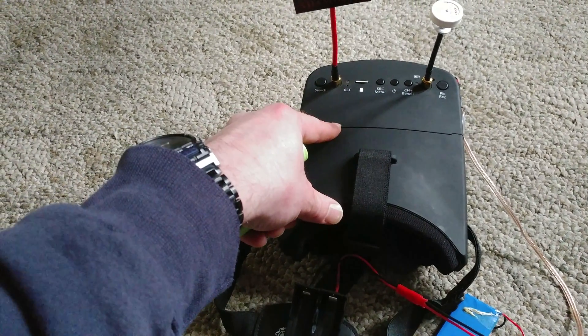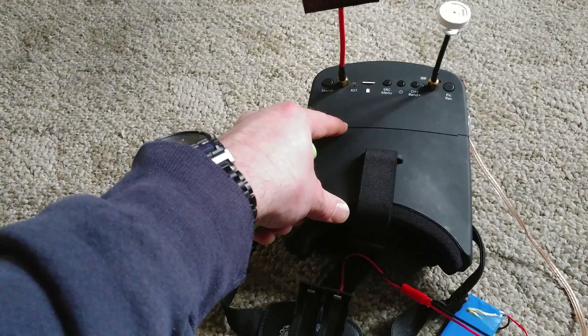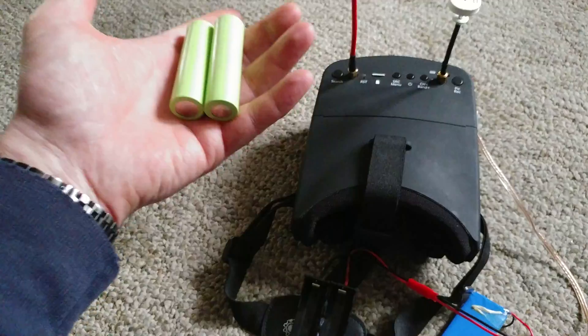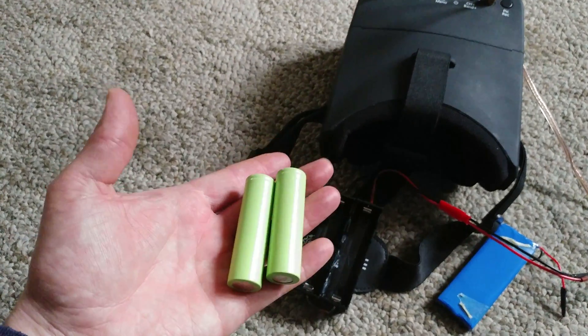Sometimes I'd charge it for an hour and it gave me one bar; other times I'd charge it for an hour and it would be fully charged. So this is my solution to that.